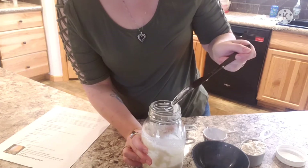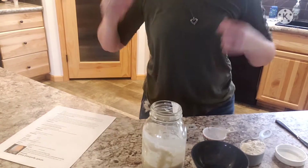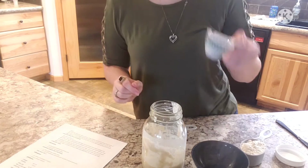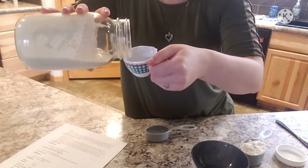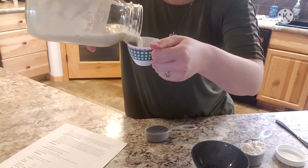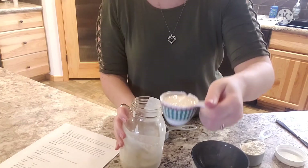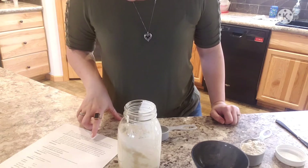For day three, we are going to remove one-fourth cup of starter. I have my one-fourth cup measuring cup and I'm just going to pour it out. There's my one-fourth cup of starter that we are going to remove.